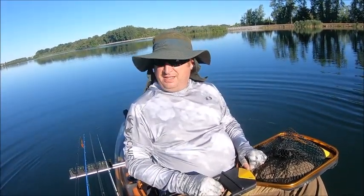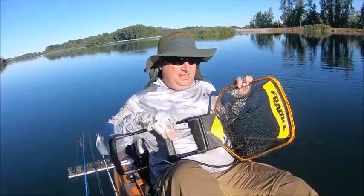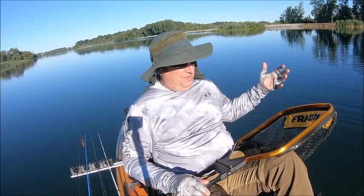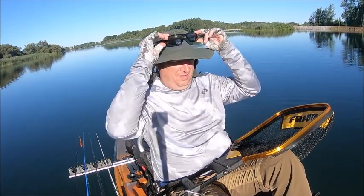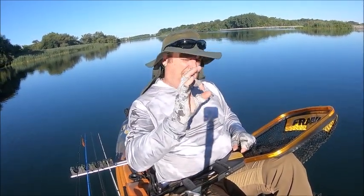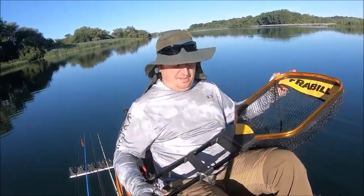Good morning boys and girls — quick review on this net that I bought. I had a standard net before but was having problems. The way I land a fish, I stick it under my seat so I have my hands free. The other net had a round handle and when I caught a big pike it just flipped over, so it was a no-brainer to get something like this.